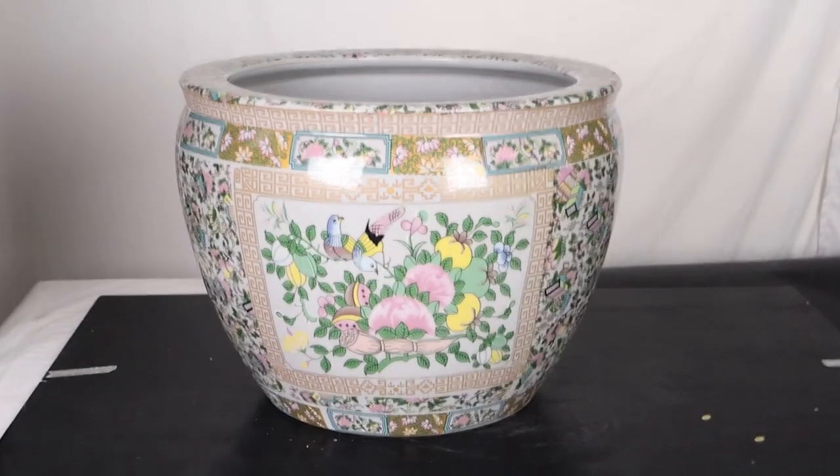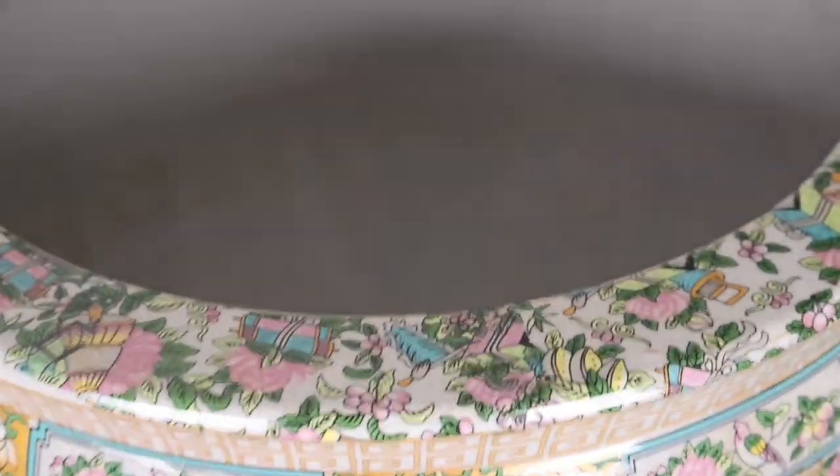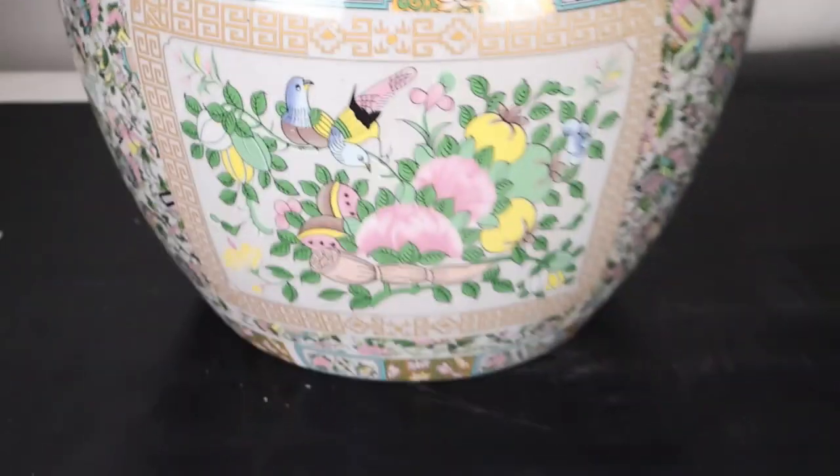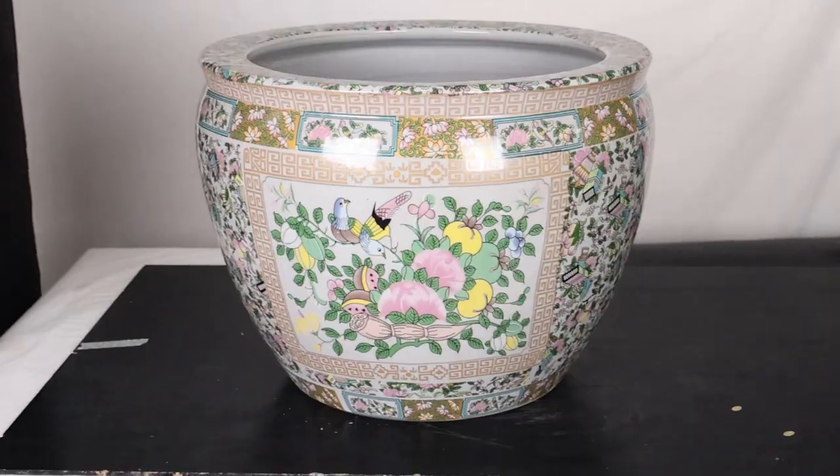This is the 16-inch version of the bird flower pot. The opening is 12.5, the base is 10.5, and it's 12.5 high.